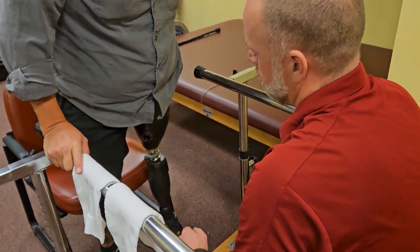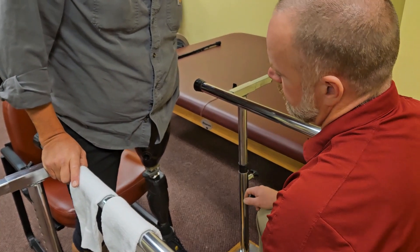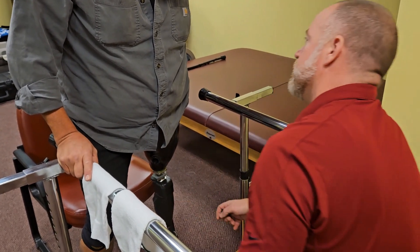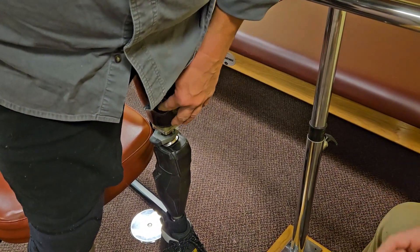When standing up to put this on, get a little bit of a wider base and keep one hand on a bar or counter to stay safe. You can take your finger and feel the end of your limb down there.